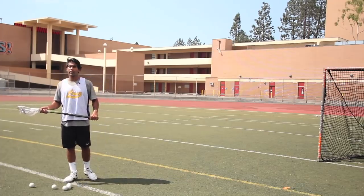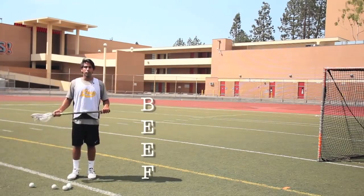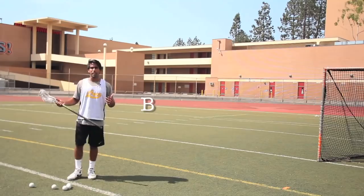The way that I learned how to shoot, and the way that I like to teach shooting, is with a four-letter acronym: BEEF. What does BEEF stand for? We'll start with B — balance.